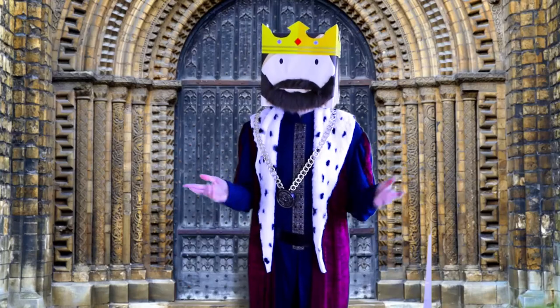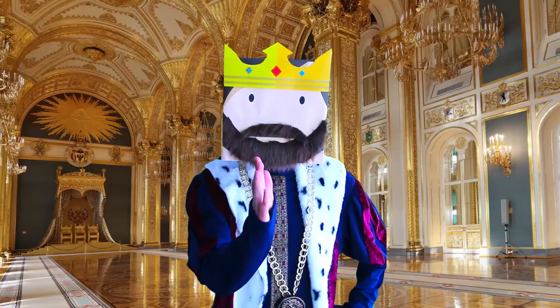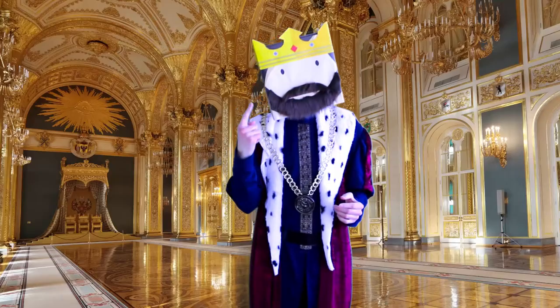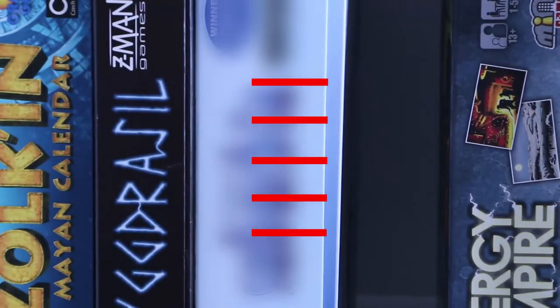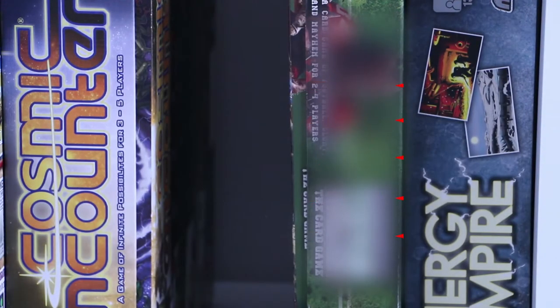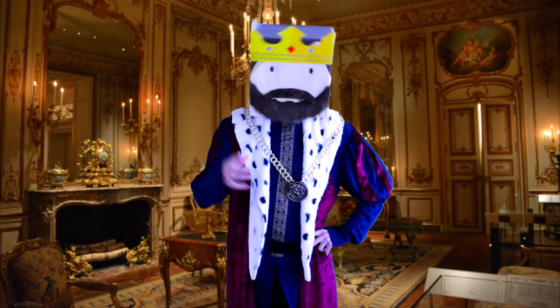What's wrong with bookshelves for board games? Everything. Here's a start: they force you to store your board games sideways. Pieces and cards inside slip out of their holders, and when you take the lid off, everything is jumbled and confused. When you store a game on its side, cards and bags slip down inside the box and push the lid out. Not to mention the box art is sideways.